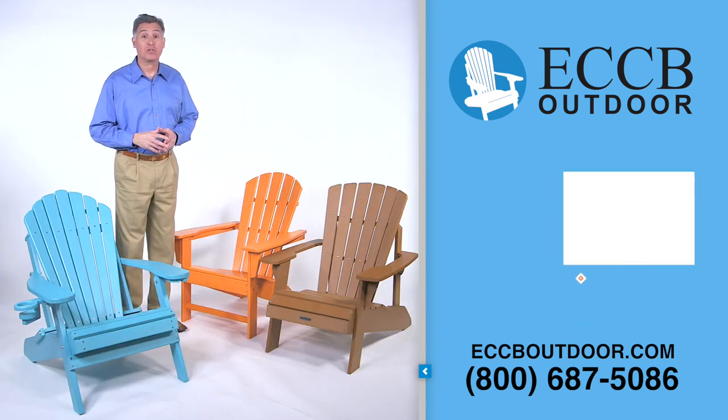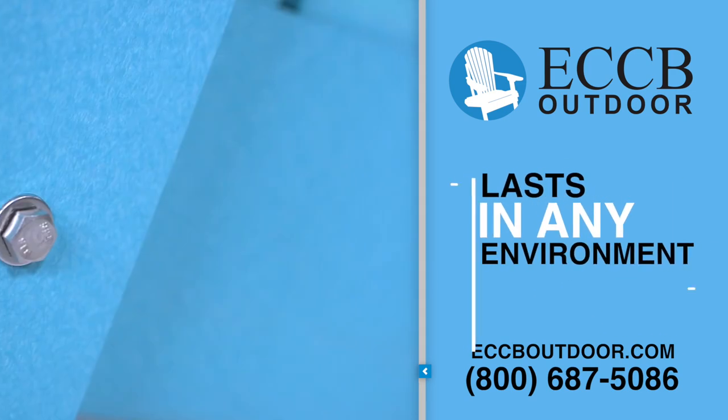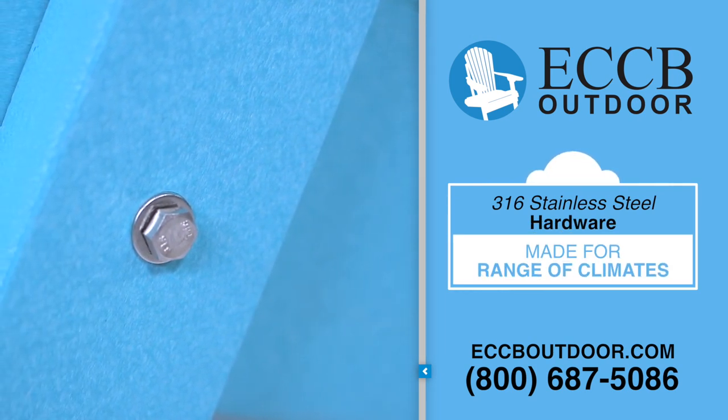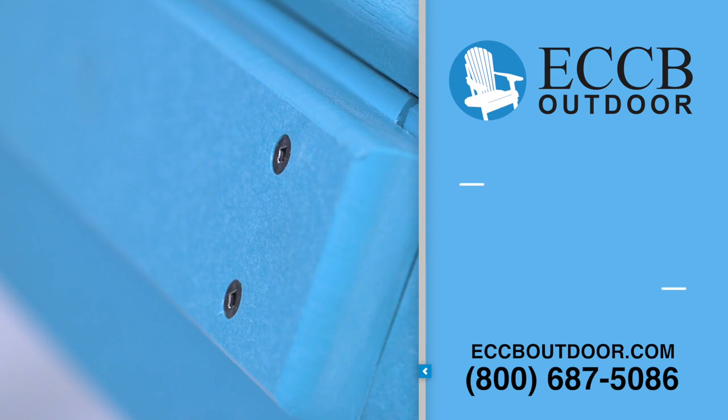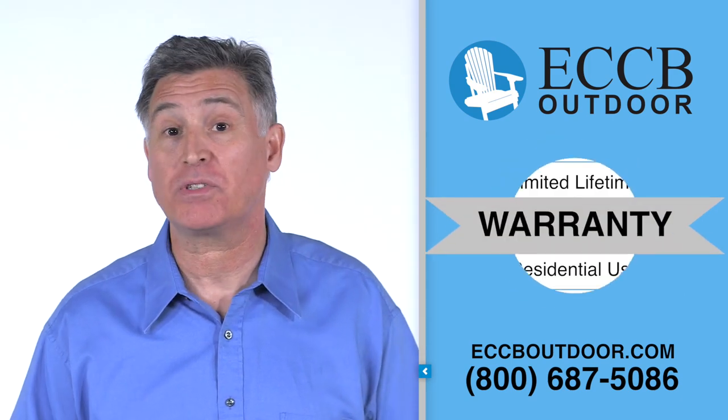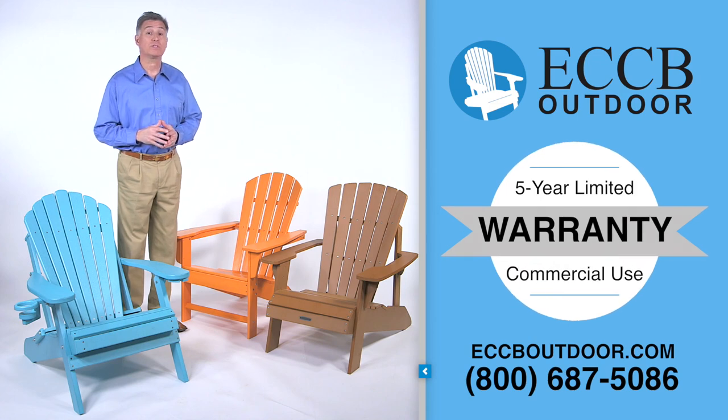Finally, we designed our chairs to last in any environment. The 316 stainless steel hardware is made for climates ranging from the coast to the mountains. That is why we are confidently offering a limited lifetime warranty for residential use and a five-year limited warranty for commercial use.